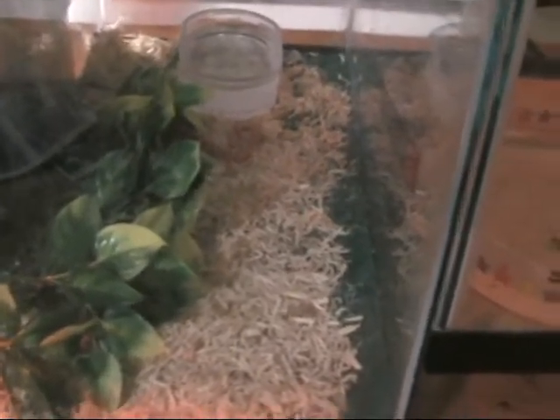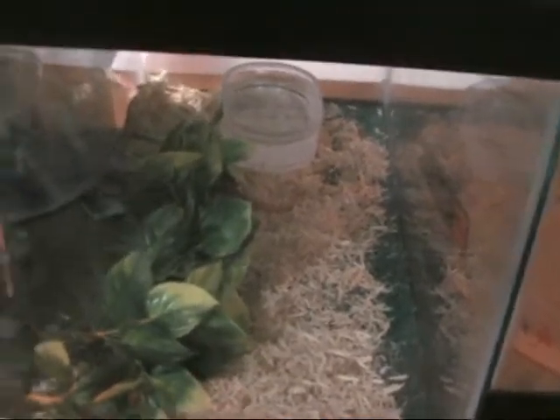He's really tiny. I'll show you when he gets a lot bigger.